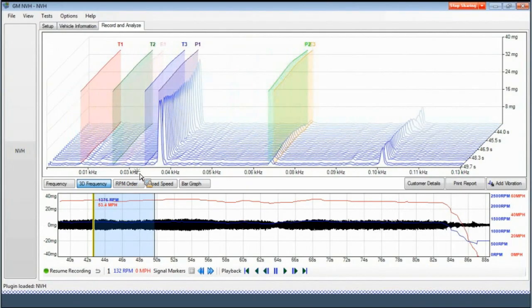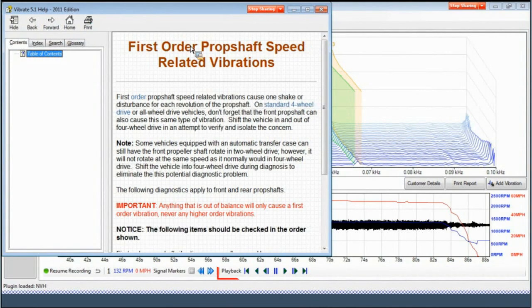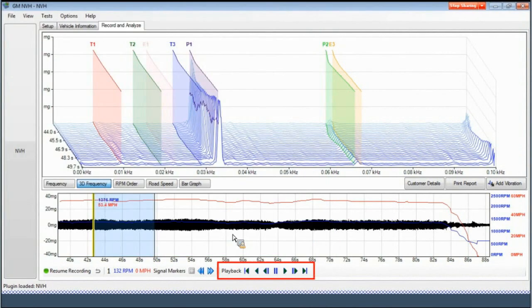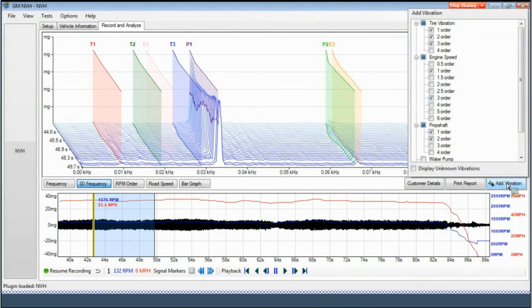On the 3D frequency screen, you can zoom in and turn the graph to better see concerns on the recording. You can also click on each vibration to bring up the vibrate help screen. In this case, you get the explanation for a first order prop shaft speed related vibration. At the bottom of the screen, there's a playback function that allows the user to move to any point in the recording. The recording can also be used to show the customer the vibration before and after the repair. Another feature is the add vibration button, which allows you to add vibrations from different components like the engine, power steering system, alternator, water pump, and AC compressor. You can also display unknown vibrations — those that do not line up with any components on the vehicle, such as vibrations caused by road conditions.